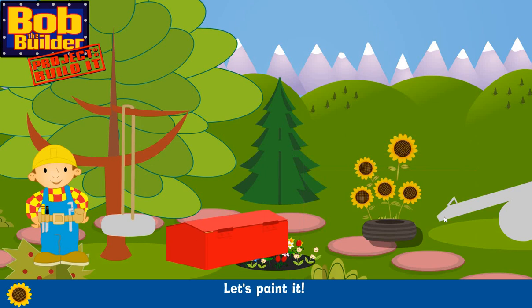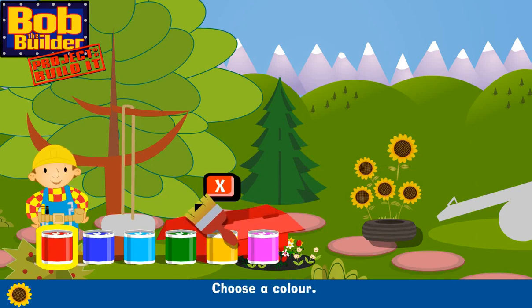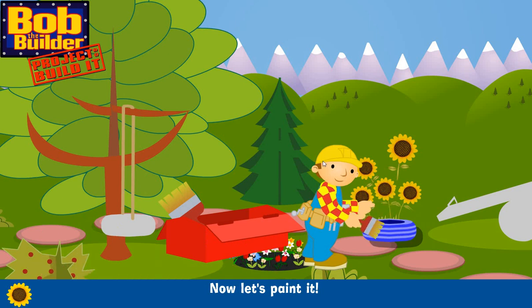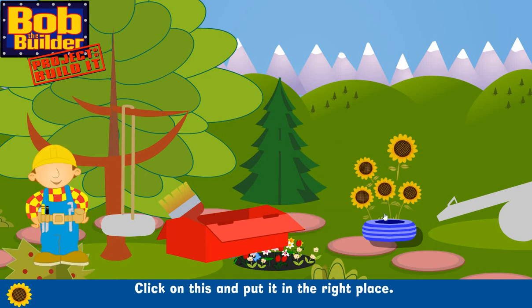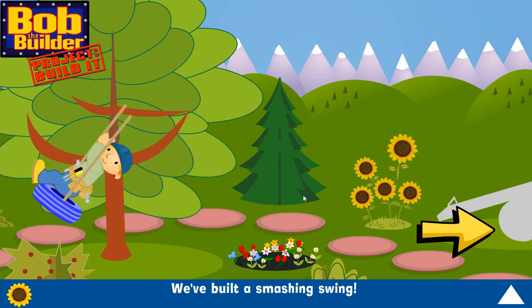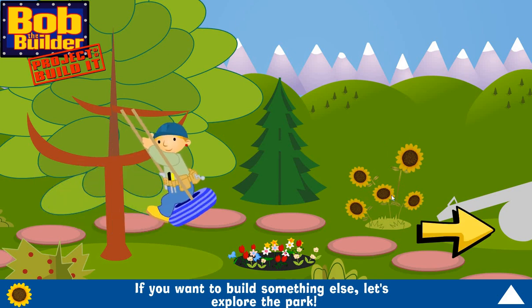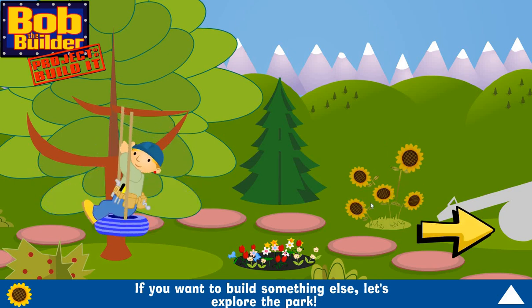A rope — click on this and put it in the right place. That's right! A tyre — let's paint it. Choose a colour. Now let's paint it. Click on this and put it in the right place. Great!